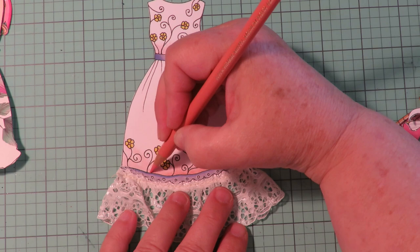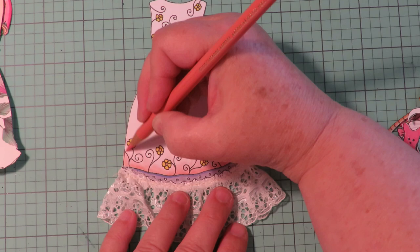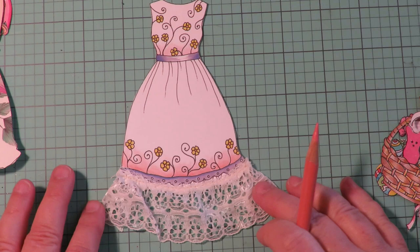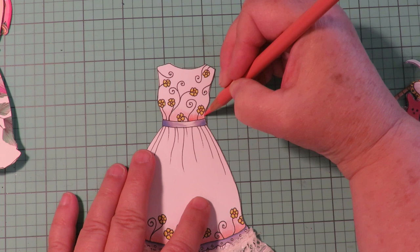We love using our art supplies, especially on paper dolls. I'm just very light-handed in blending it up. Look at that — that just bumped up that pink color. I love it. I'm going to do a little of that up here on the top half of the dress too.